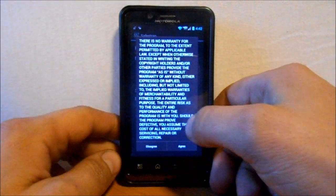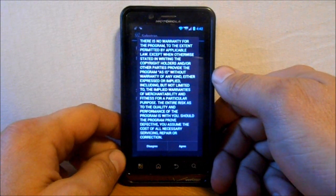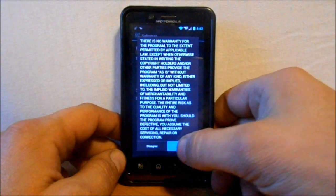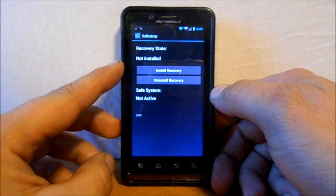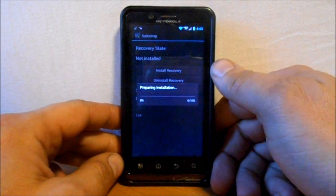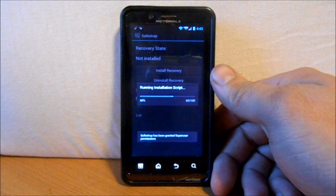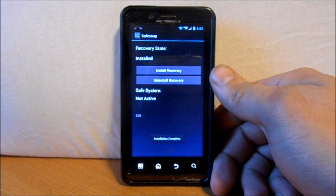There's a little warning from Hashcode basically saying if you mess up your device it's not his fault and he doesn't assume any responsibility for damages. Hit Agree. Right here it says 'No install — recovery state not installed,' so we're going to hit Install.